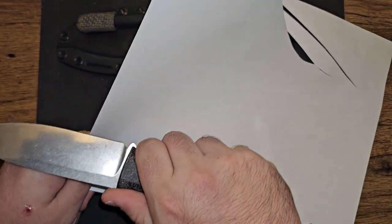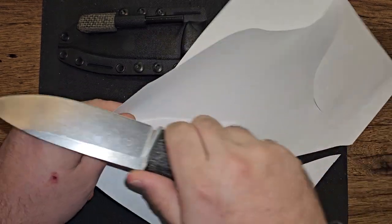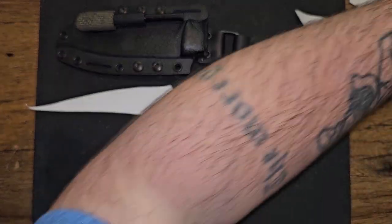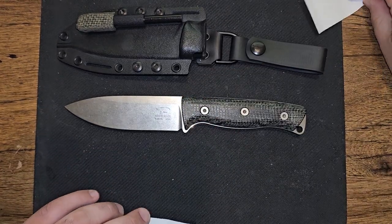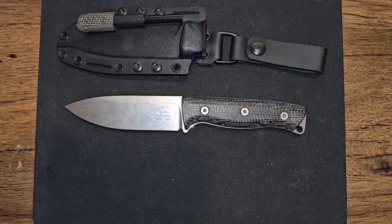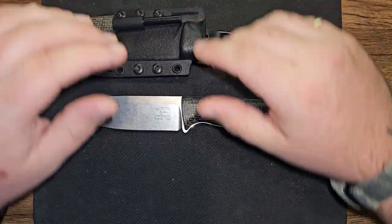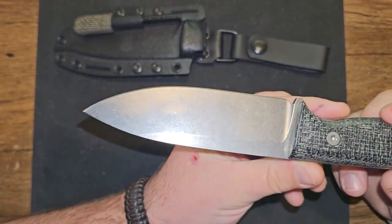This knife, out of the box, is so freaking crazy, scary sharp — shave your face sharp. Whoa. Got paper all over the freaking place. This knife came so dangerously sharp that when you get a knife that comes out of the box like that, there's always a level of respect that I give these knife companies. And this knife company had my utmost respect with the blade that comes on this knife.